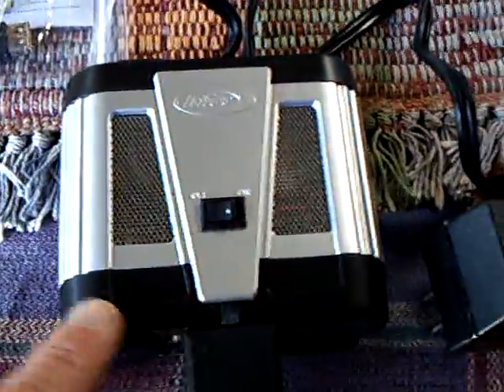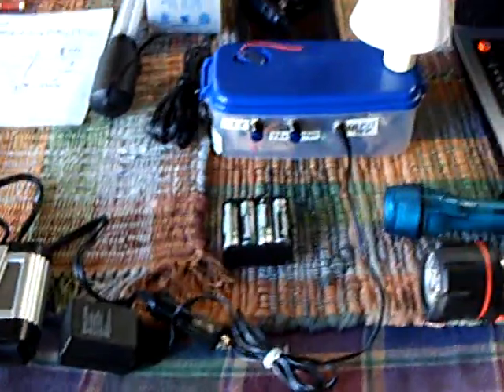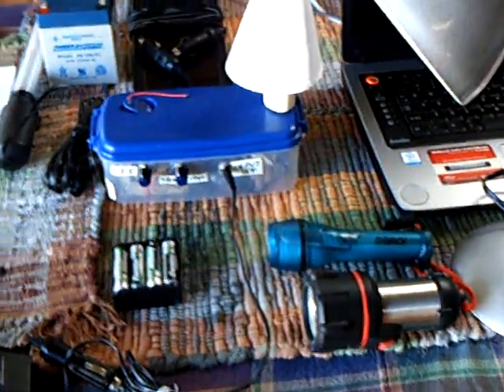You can also run the computer off this inverter. Just a heads-up to the California people or anybody that's in a disaster area — this is real world, this is the real deal. You need something that works. Now this thing here is what I built — this is my little CFL that I built, and it does work and it's mobile.